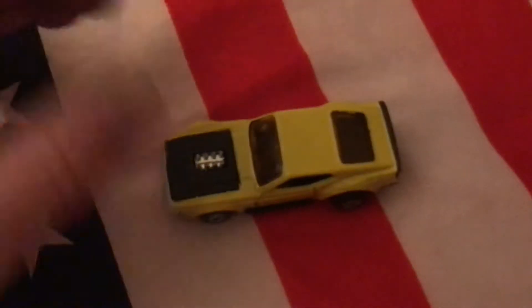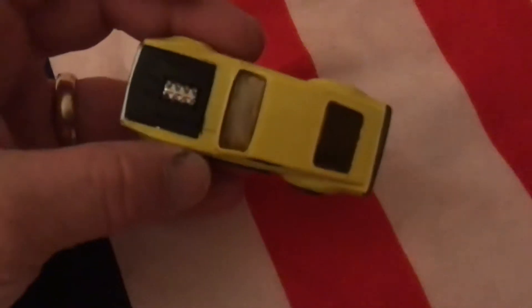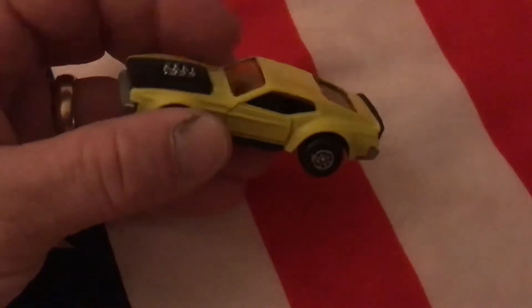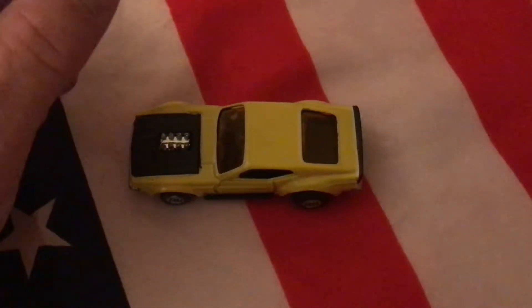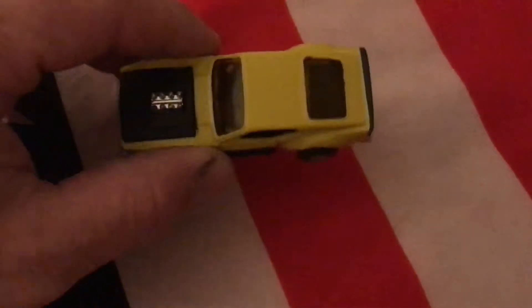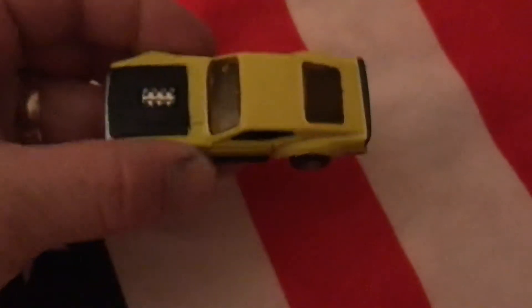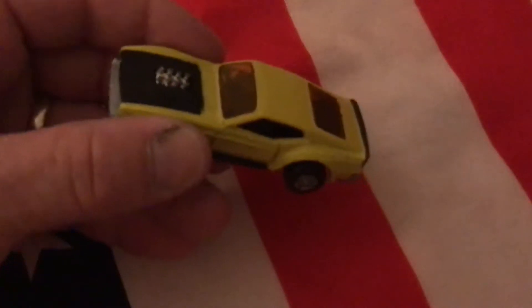I picked this guy up for four dollars at a little antique shop in my town. The body wasn't in terrible condition — the paint was a little beat up, but overall it really wasn't in bad shape, so I figured I'd do a little restoration on it with a couple of changes.